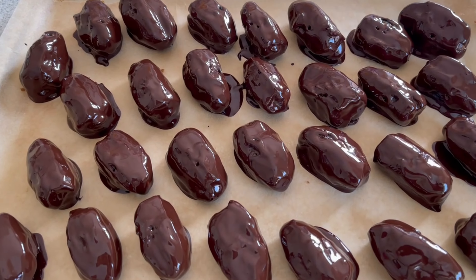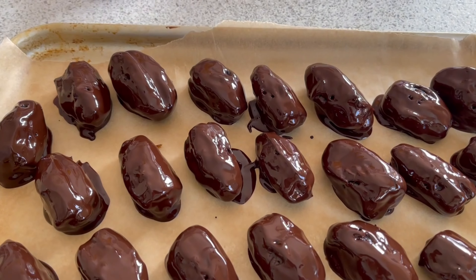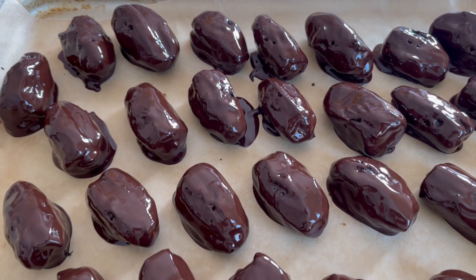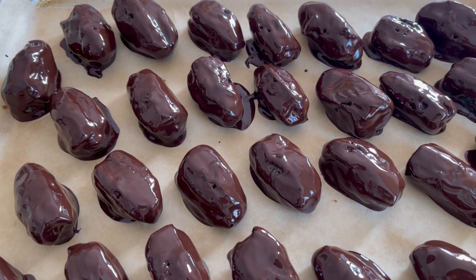Well, that tray is complete now. All I need to do is to pop these into the fridge for about half an hour, and they will set and be ready to eat. I always think they look lovely like this because they're all shiny.